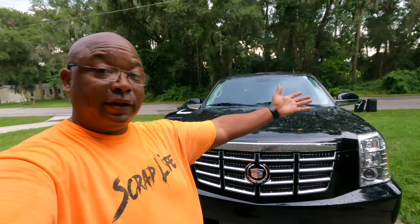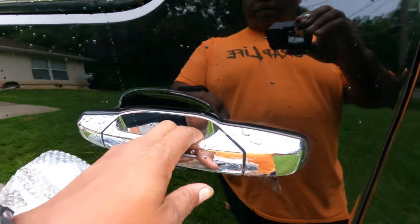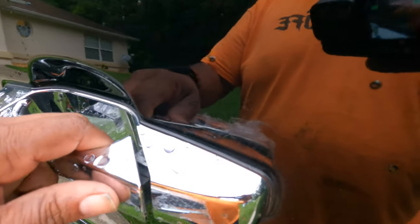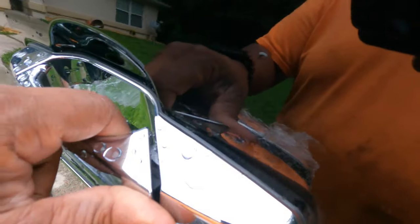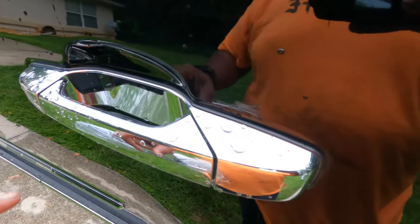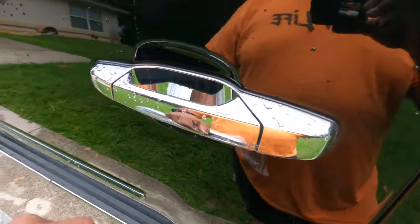What's up guys, today we're gonna be working on the Escalade. This is a 2008 Escalade — close to Tahoe and Suburbans, they're all the same design. You see that door handle, see how it pulls away? It broke on the inside. I hate that, I think it's just a poor design, but it is what it is. So we're going to replace that one with this one and show you how we do it.